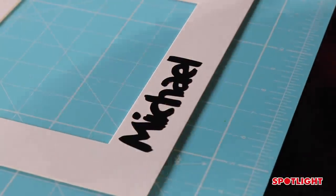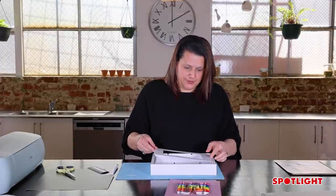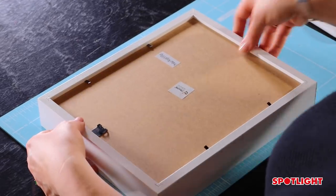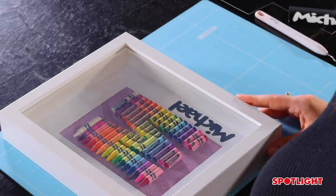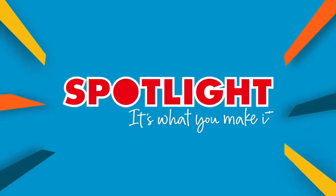Now I'm going to put it all together. What I like to do is dust the frame before I put it together. Put the name down first, then put the M down next, and box it up. So there you have it — your shadow box crayon letter! You can find all the materials you need at Spotlight. I hope you enjoy making it.